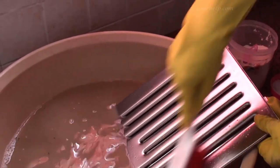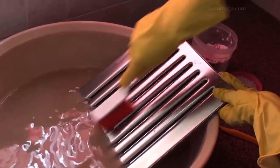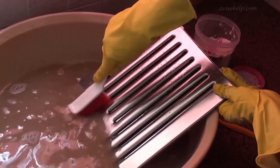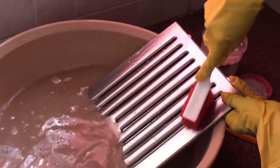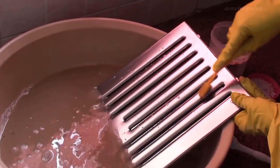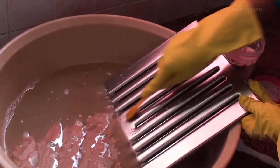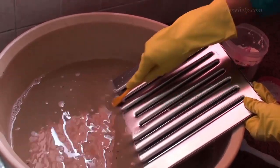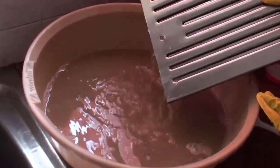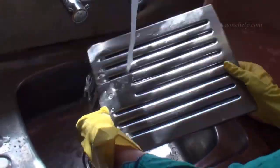If you are using caustic soda, take a large container, otherwise on pouring hot water the caustic soda solution will boil and can come out of the container. The solution can spill on the slab or floor and can corrode them. The chemical reaction between caustic soda and water is exothermic and generates a lot of heat. So caustic soda should be stored in an airtight container and kept away from children and pets. Make sure it does not get exposed to moisture. After scrubbing, let's wash the filter under running water.